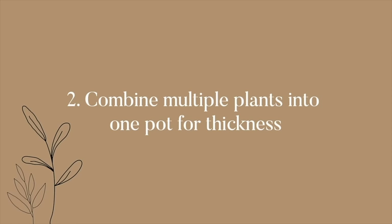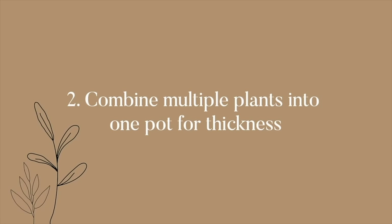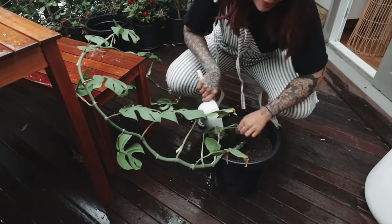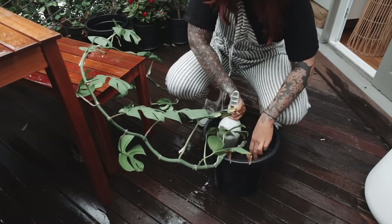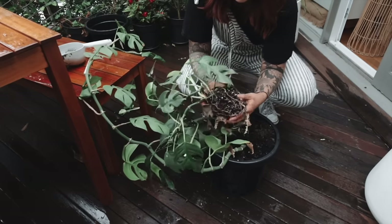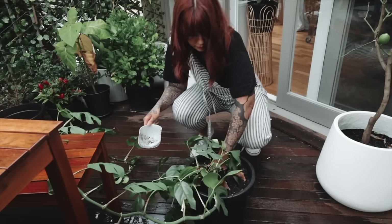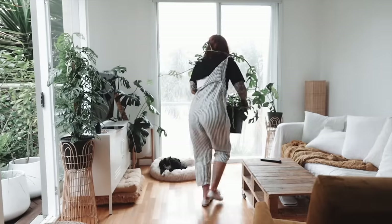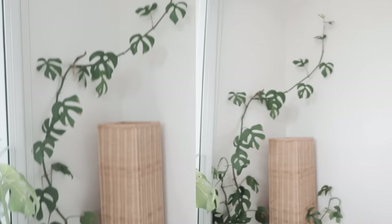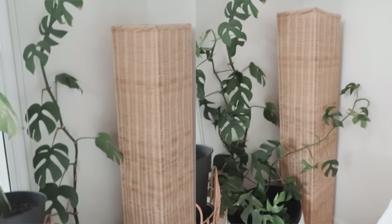Another thing you can do is combine multiple plants into one pot — this makes it look like you have amazingly lush plants. Make a little room in the soil; you can see this one has a really good healthy root system. This is a simple hack to make your plant look much healthier with minimal effort. Make sure both plants have a good root system, ideally already established, before combining them. You can also include propagated cuttings.